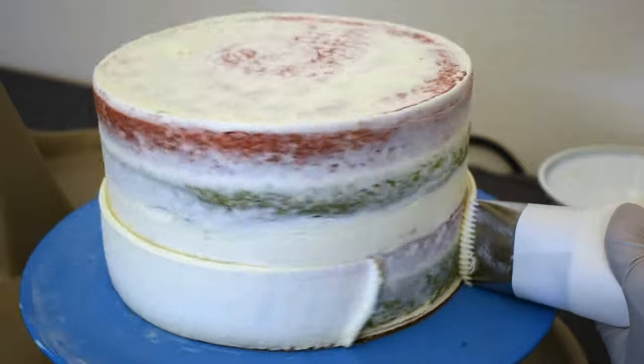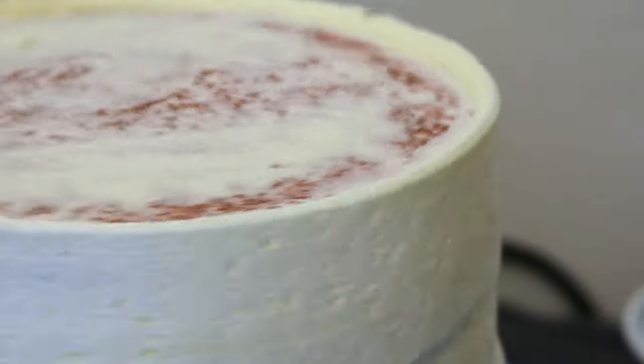Now I'll put on a thin crumb coat of icing — this is just to keep the crumbs stuck to the cake. After I chill that for about half an hour in the fridge, I will put another coat of buttercream onto it and smooth it out.